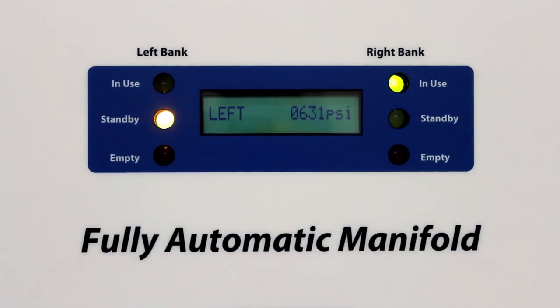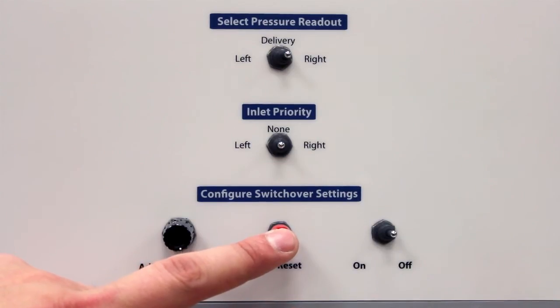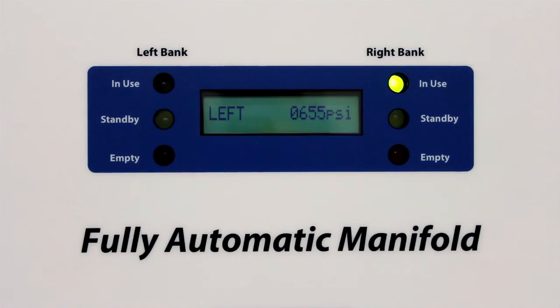If there is a leak in your reserve supply — a reduction in pressure of 25% — you will receive a leak detection alert. To reset these lights, simply press the set reset button.